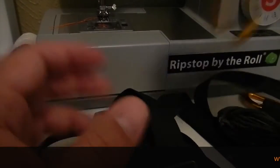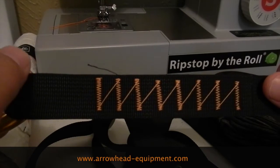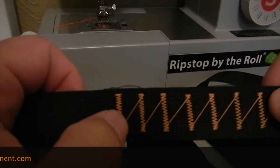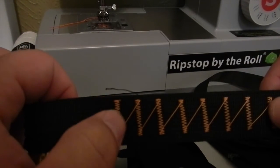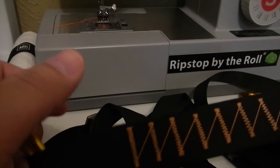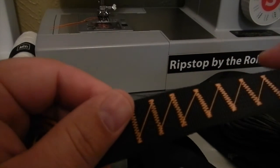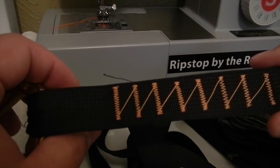I'd also like to give a shout out to Arrowhead Equipment for these tree straps. I'm very impressed. It's not hard, I guess, but to get the quality of stitching — I just liked it. So I ordered these from Arrowhead and they've done really well. Just real simple zigzag stitches, and the line looks really neat and professional.